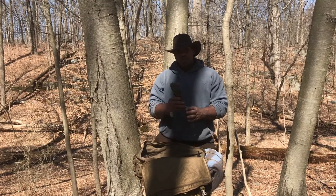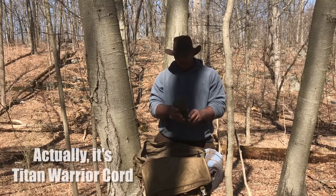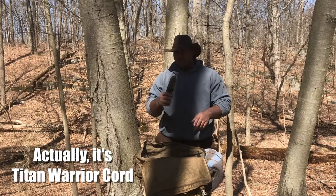About 100 feet of 550 cord by Warrior Cord. This cord is supposedly really tough, but I haven't tested it yet.